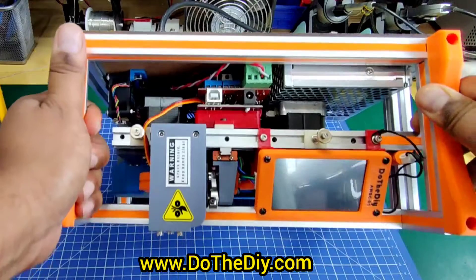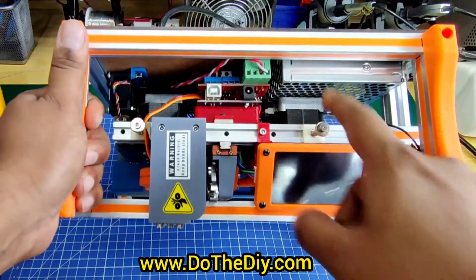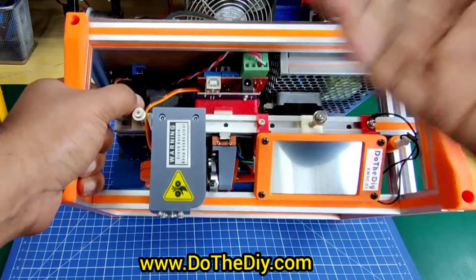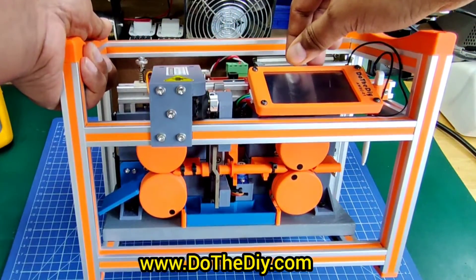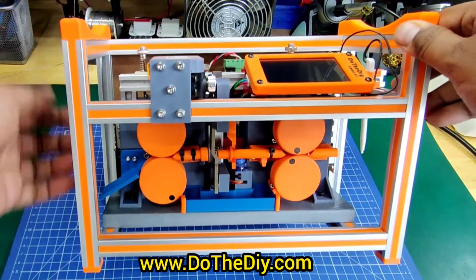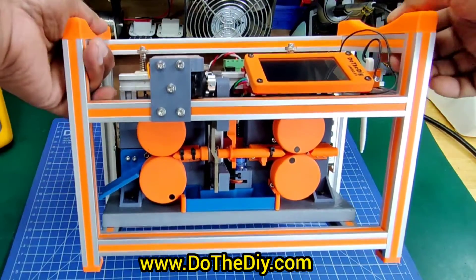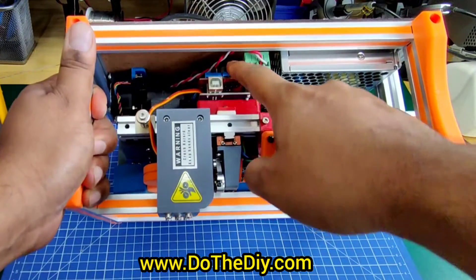This machine uses four NEMA 17 motors. I have kept the design very compact — the gap between the power supply and the top motor is around 2 mm. Both top motors on each side can move up and down. The knobs here are used to adjust the tension on the wire, and the top motors ride on 1515 aluminum extrusion which acts as a linear guide.